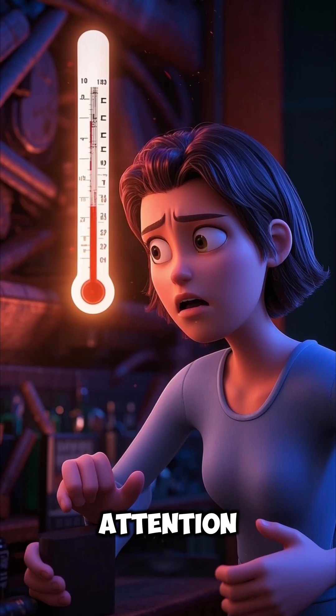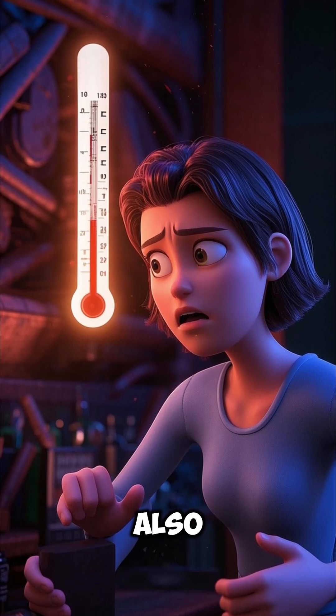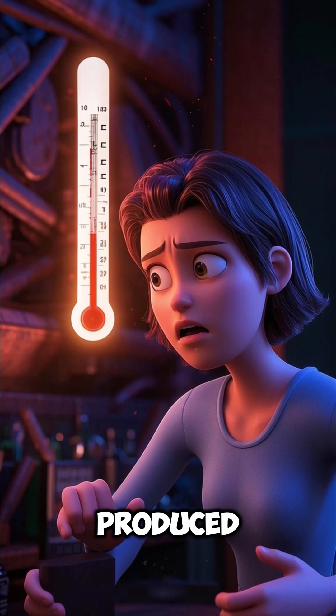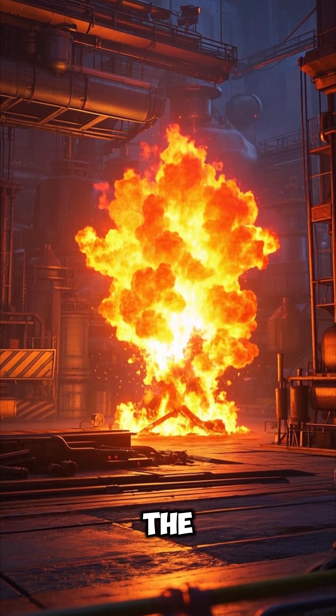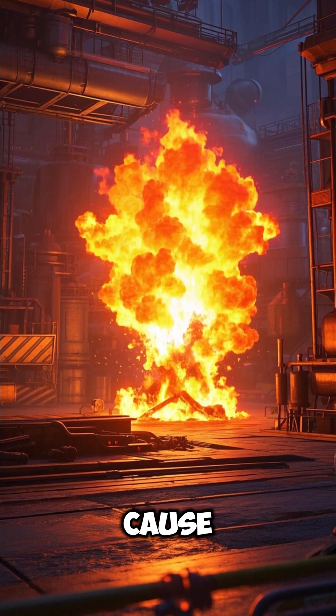Now, if you're paying close attention, you may have noticed that there's also a small amount of heat produced in this reaction. In fact, it's just enough heat to ignite the hydrogen gas and cause this explosion.